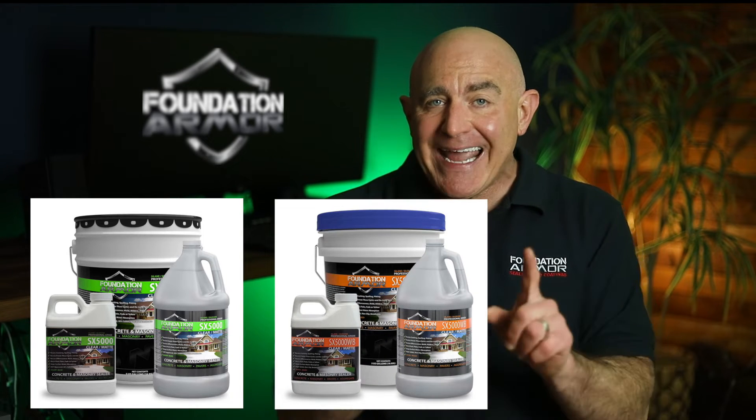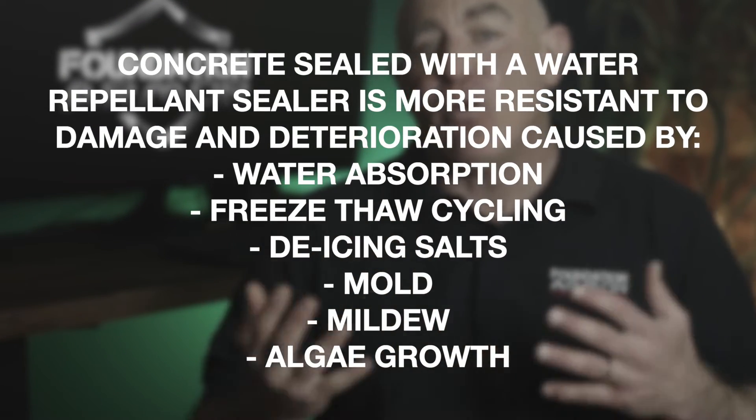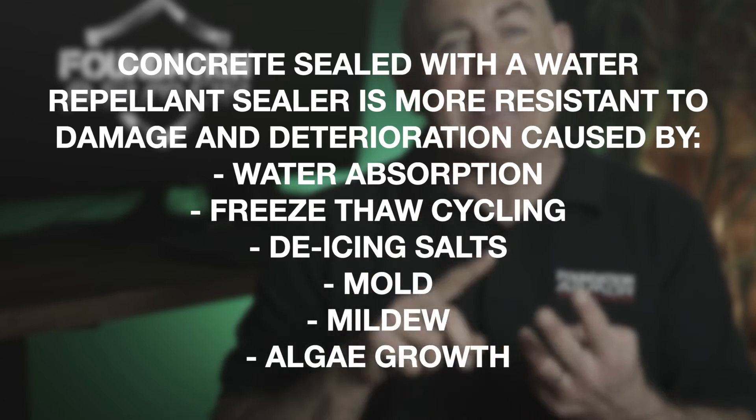The second type of natural look concrete sealer is a water repellent sealer, such as the Armor SX5000, Armor SX5000 WB, and Armor SC25. Water repellent sealers chemically react below the surface of the concrete to form a hydrophobic barrier within the pores that will reduce the absorption of surface water by up to 95%. Concrete sealed with a water repellent sealer is more resistant to damage and deterioration caused by water absorption, freeze-thaw cycling, de-icing salts, and is also resistant to mold, mildew, and algae growth. These are the most popular types of natural look concrete sealers and can be applied to virtually every interior and exterior concrete application.